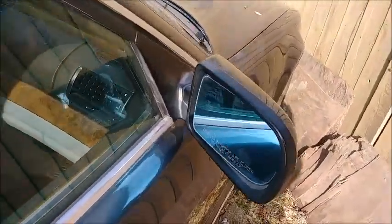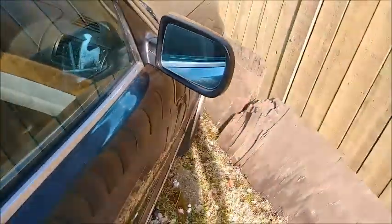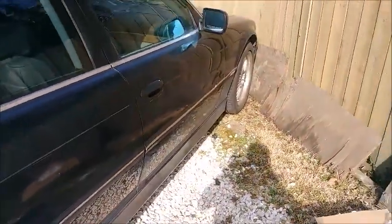I'll assume the heater on the mirror works and that it dims — can't test that in broad daylight. But everything else is golden. That's how you replace the mirror and get inside your door panel. Thanks for watching.